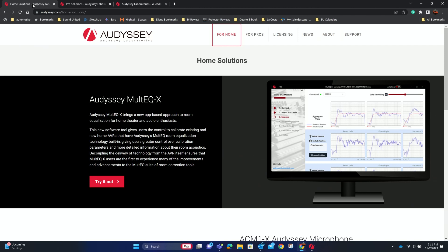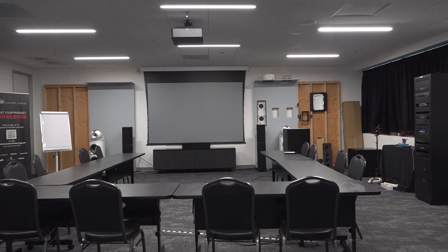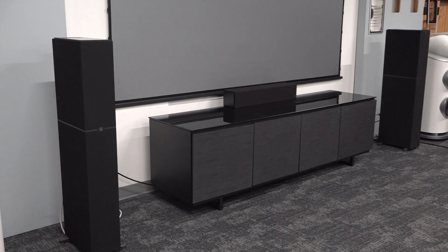Hello everyone, it's Phil Jones and joining me is Cam Valentine. Today we're going to be talking about Audyssey MultEQ-X. We have a variety of different sound systems in our building and we just added a new one to the classroom. We have a Denon AVR-A1H that was recently installed and wired up. The speakers are the new Definitive Technology Dimension Towers, making this a 7.2 sound system.